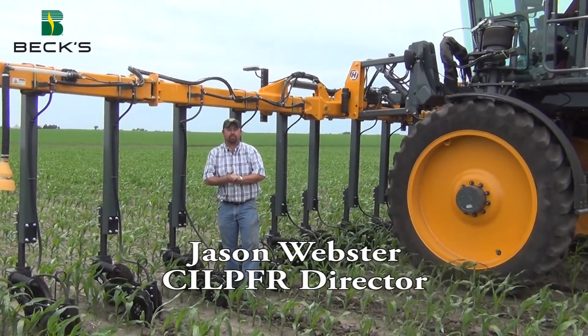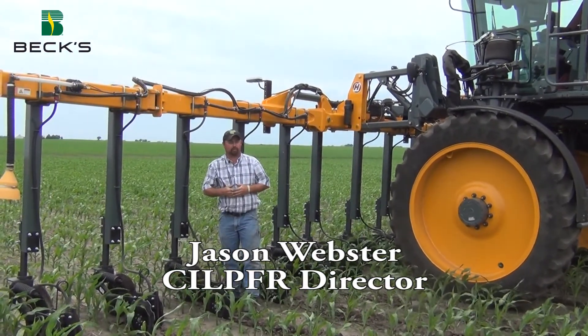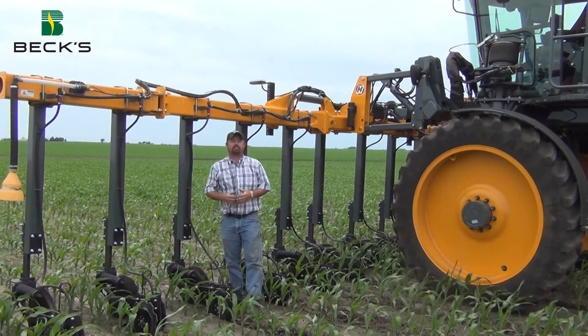Hi, my name is Jason Webster. I'm Beck's Hybrid Central Illinois Practical Farm Research Director. Today we are out in the field doing some side dressing of corn.